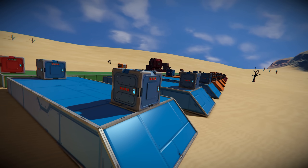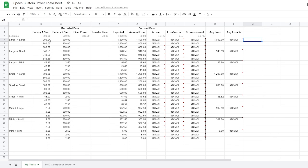Without further ado, let's get right into the experiment. This is the spreadsheet we're going to be using. We're recording the battery start powers, the final power after everything's transferred, the transfer time, and then deriving some data: the expected amount of power, the amount of loss, the percentage of loss, the loss per second, the percentage loss per second, the average loss, and the average loss per second. Once we have all this data, it's going to give us a much clearer picture of how battery transfer works in Space Engineers.